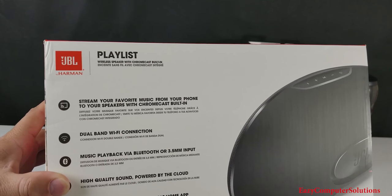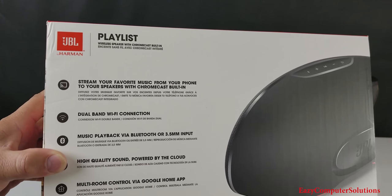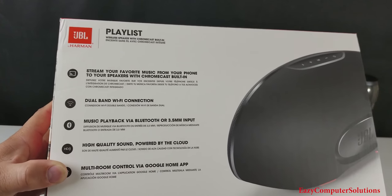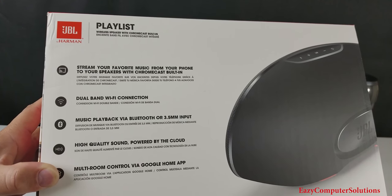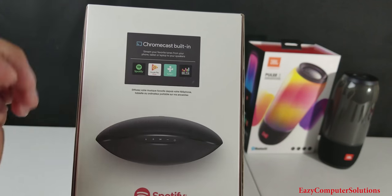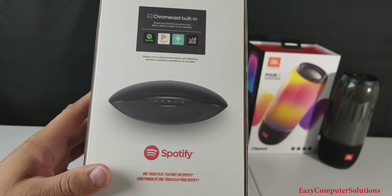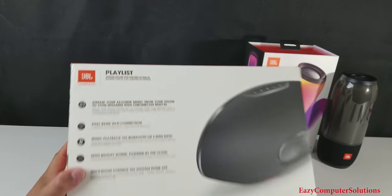We have dual-band Wi-Fi connection here, music playback via Bluetooth or 3.5-millimeter headphone jack. You get high-quality sound and it's powered by the cloud. You have multi-room control via the Google Home app. On this side of the box, you got Chromecast built in and also the Spotify logo. So let's go ahead and unbox this and see what we get.